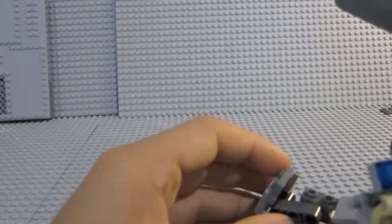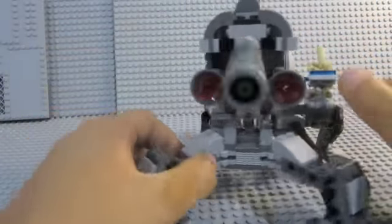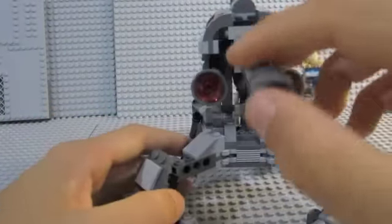It demonstrates like a missile - fell off, sorry, so let's do that again. It just shoots that out like a missile from the cannon, which is really nice.